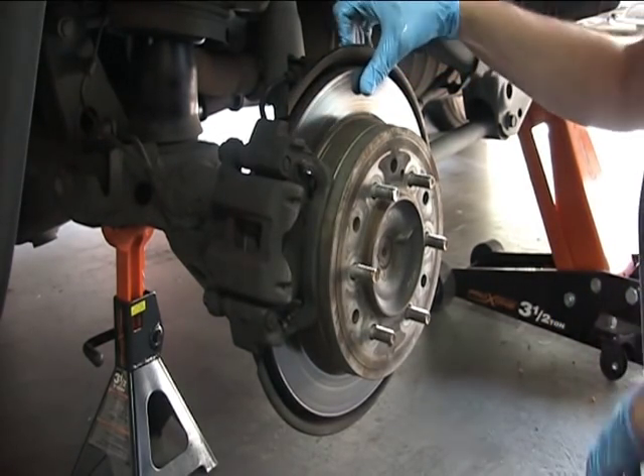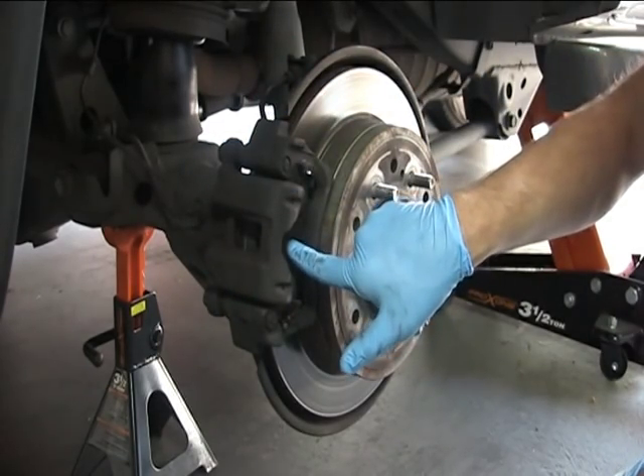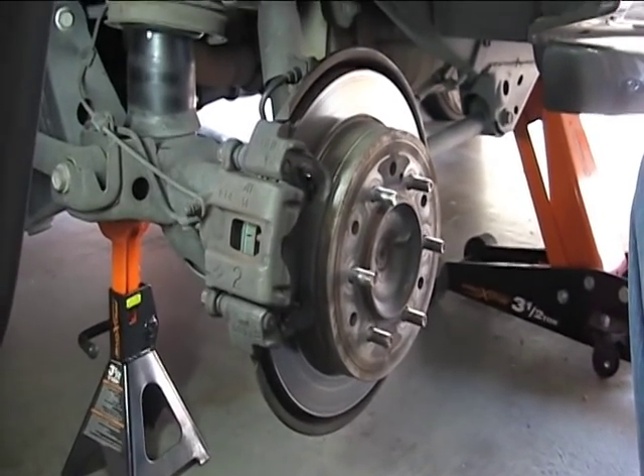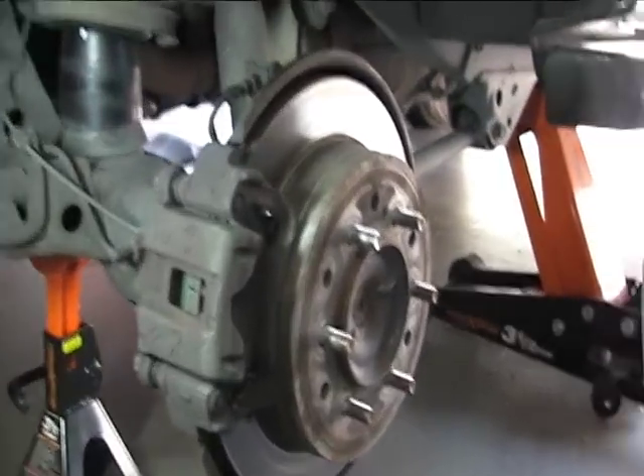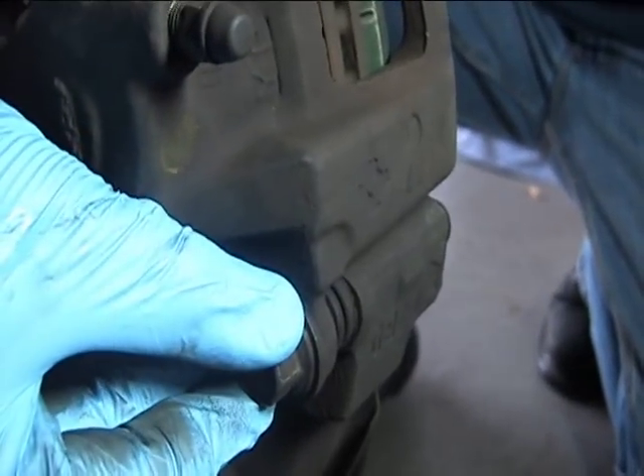Now you can actually see the rear brake rotor, the brake caliper, and the brake pads are on the inside here. There are two 17mm bolts that we'll need to undo first. Those are on the backside of the caliper — you can see them right here, there's one here and then one down here.